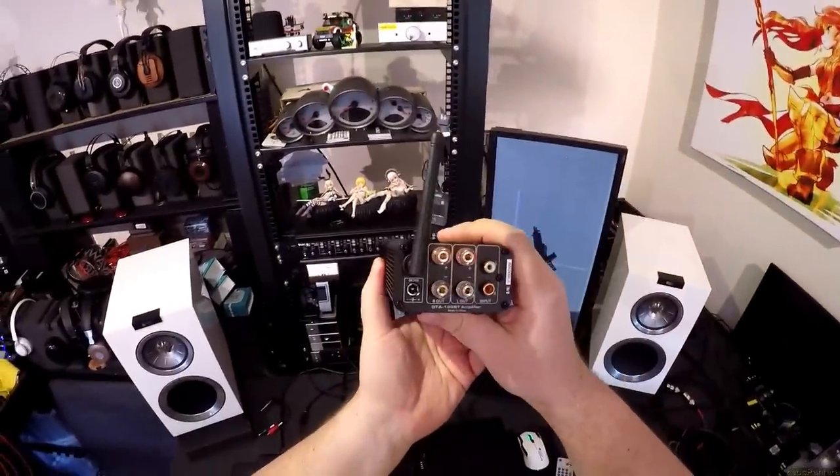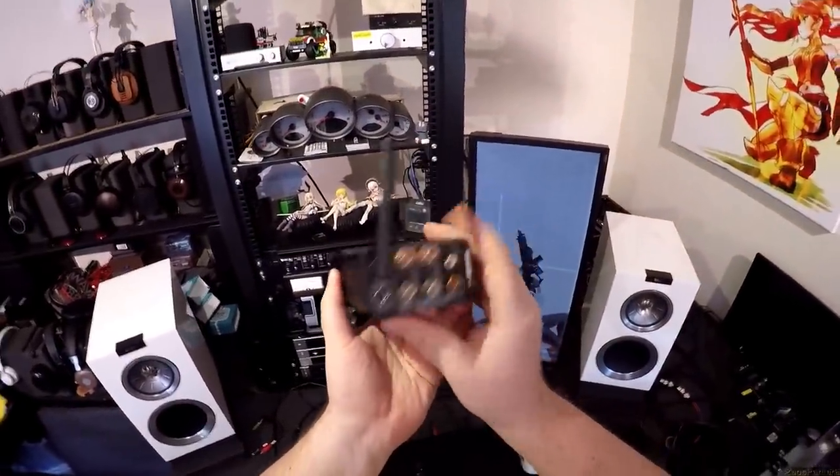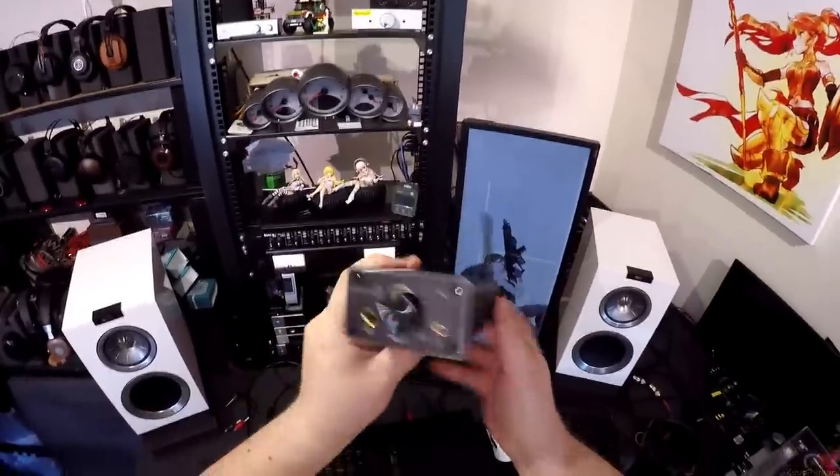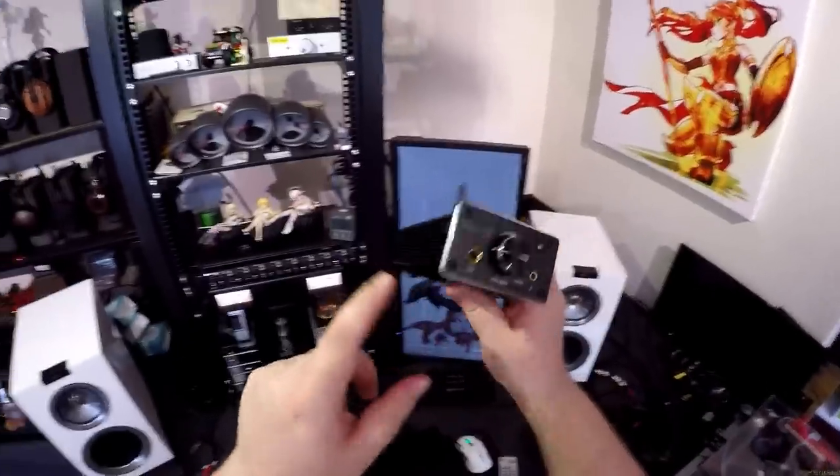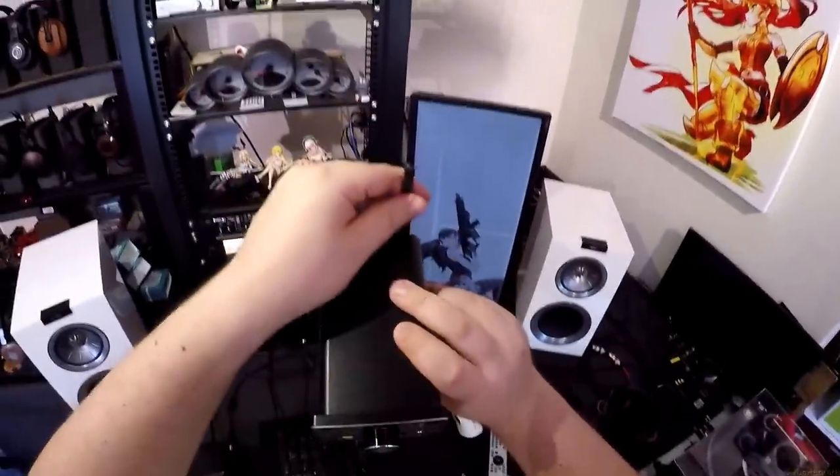See this little Dayton? This is a DTA 120BT, and this is an amp — a speaker amp with an input, a headphone out, and Bluetooth. It's under $100 and it's 60 watts a channel.